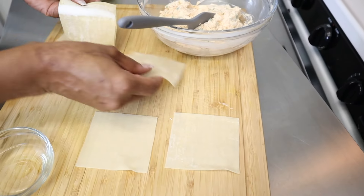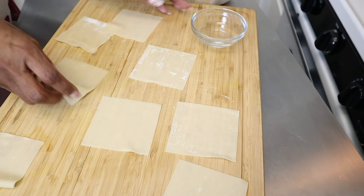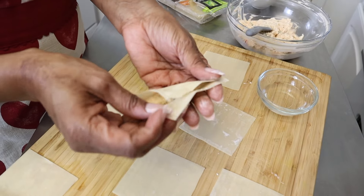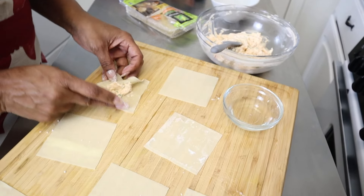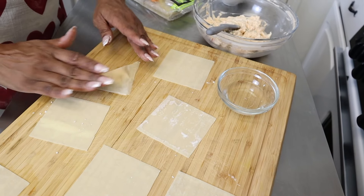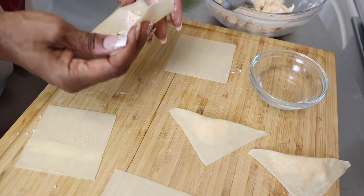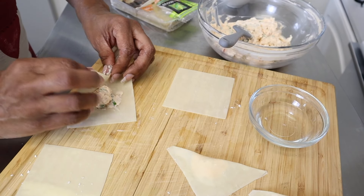Lay out your wraps on a cutting board or a plate. You'll need a small glass of water and a spoon. You don't need very much filling — just put a little bit in the middle and fold it in half. There's an art to it: run your finger along the edges and dab them with water. Make sure you seal all the corners so that when you fry the wonton you're not getting filling floating in your oil. You have to be patient and move the mixture around so it's flat enough to create a triangle.